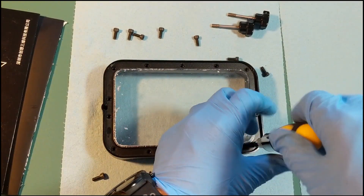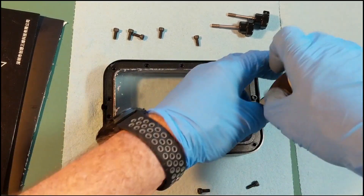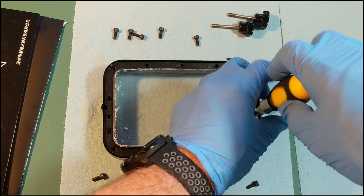Once we have all of those screws taken out, we're going to remove the metal bracket that's holding the FEP film in.